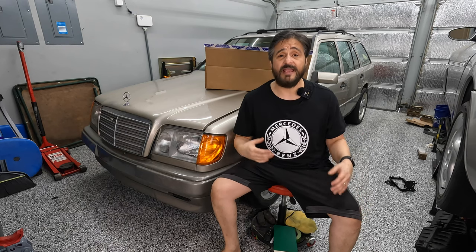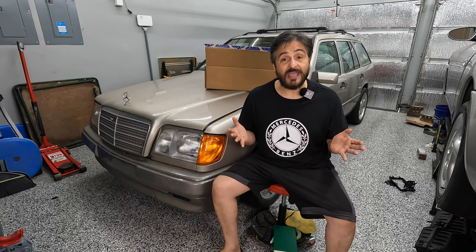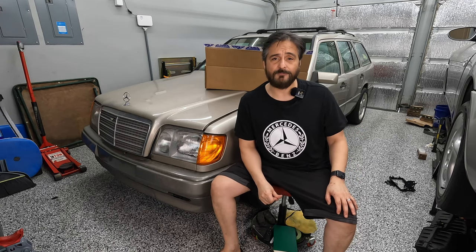Hi and welcome back to Yogi's Garage. I'm Yogi. Behind me is a 1995 Mercedes-Benz E320 wagon. If you've been following along, great — we're catching back up with this car. For my new viewers and people who've just happened to stumble on my channel, welcome. I'm just an ordinary guy who works an ordinary job and I love to work on cars. I started my channel about two years ago and I've been working really hard to get some content out there that you folks will appreciate.